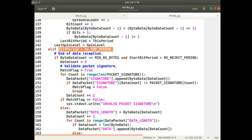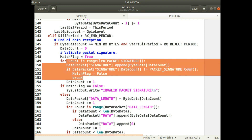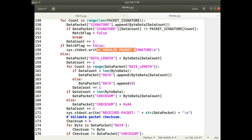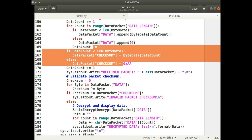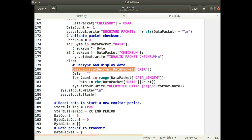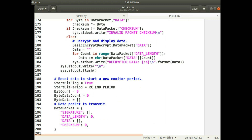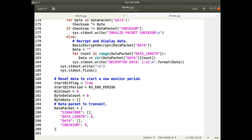After reception, it performs validity checks. It checks whether the packet signature is correct — if not, it says it was an invalid packet signature and ignores the data. It checks the data length, then checks the checksum on the received packet — if it's not valid, it reports an invalid checksum. But if everything is valid, it decrypts the data and writes it out to the display so you can see it. After that, because it's the end of that message, it clears out the packet data structure so it's ready to receive another packet of data.